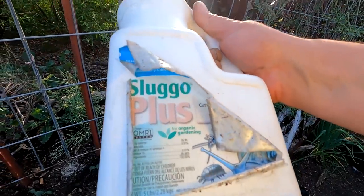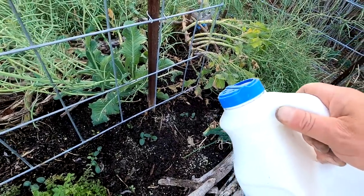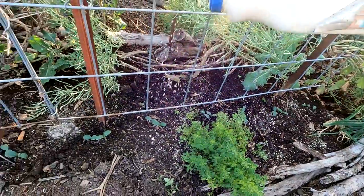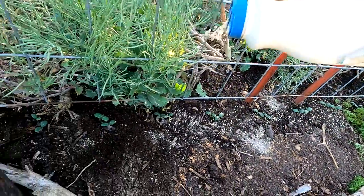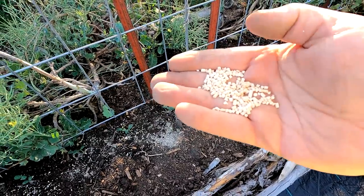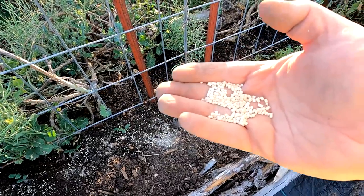The next thing I'm going to do is sprinkle a little bit of this Sluggo Plus granular — this is approved for organic gardening. I like to put this down before I water to really activate it; it needs to be watered in. I'm going to give these a sprinkle all around the crops. This is going to keep all those insects that might be crawling up to eat the leaves at night at bay. The pests that eat this will die off, but just be aware that wildlife like birds also love this stuff — it's not harmful to them, but you don't want them eating the product you paid for.